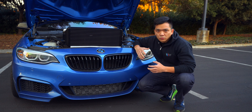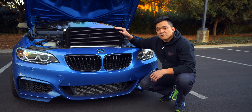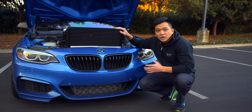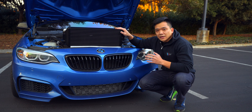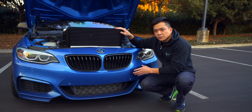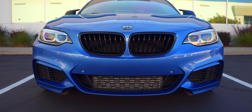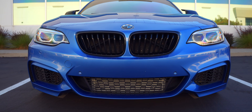Two more things to consider with intercooler design are price and weight. Although the tube and fin intercooler may weigh less, it actually costs more, at least in the case with Wagner's intercoolers. And this is actually going to be a good review video because we do have a bar and plate intercooler on the M235i right now from VRSF — specifically their six and a half inch step intercooler with HD fins.